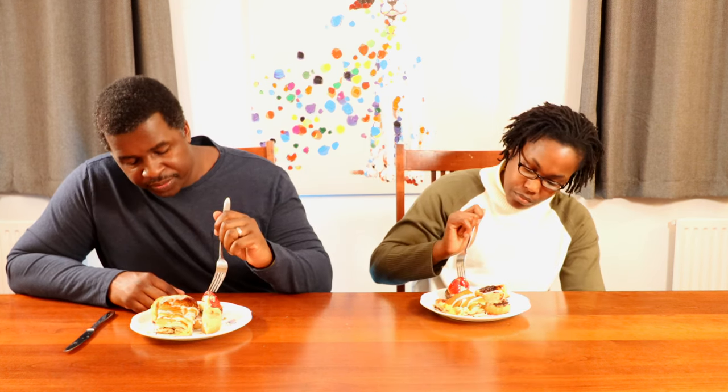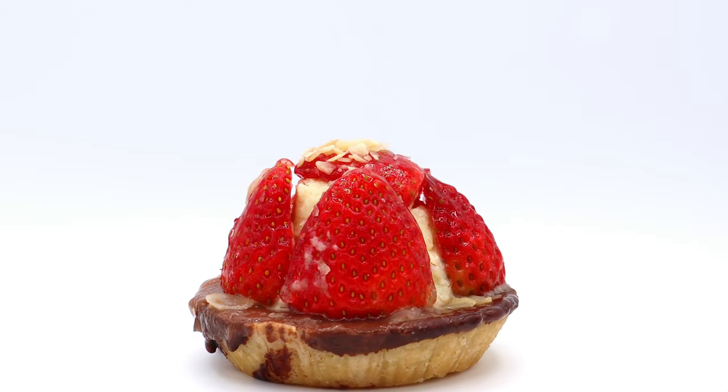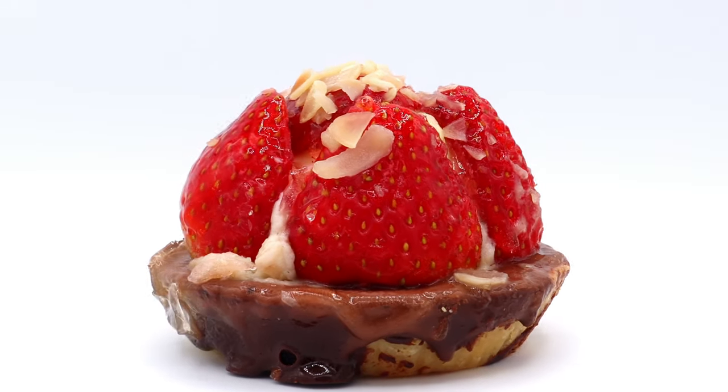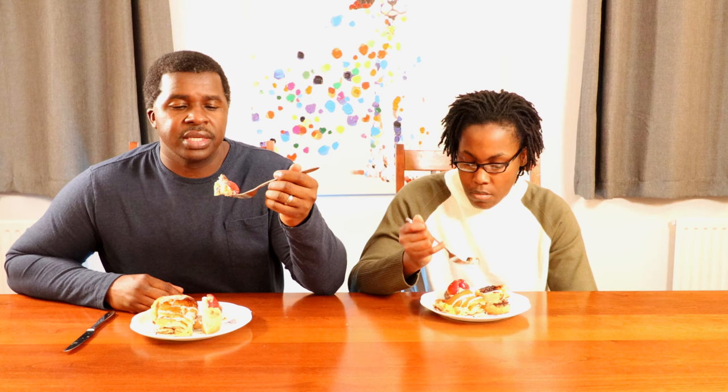Let's move on — if we keep going we'll eat all of it! What about the strawberry tart? So the strawberry tart — it looks like it sits over chocolate. There's a thin layer of chocolate and then the crust on the bottom.